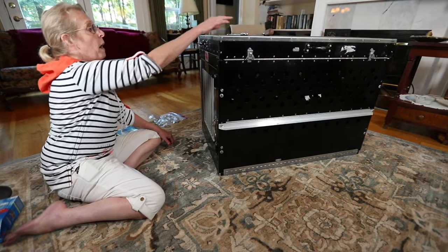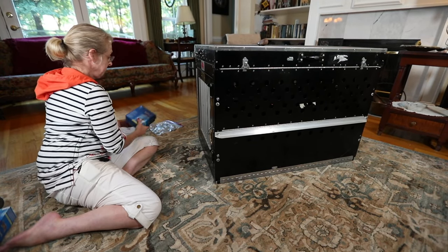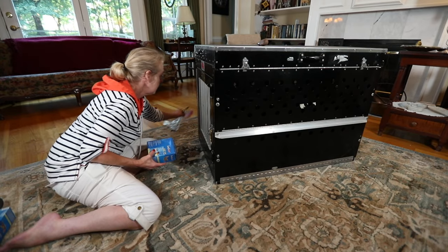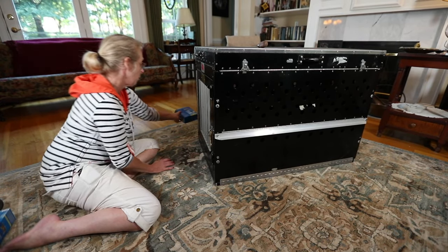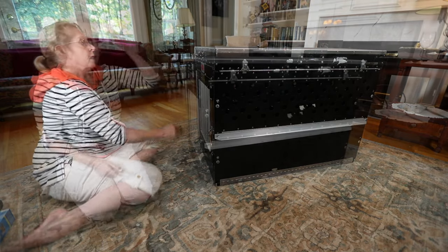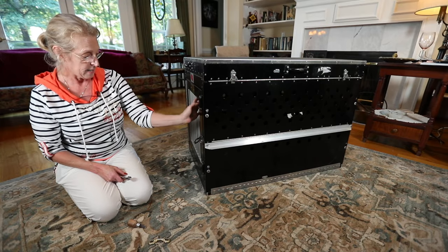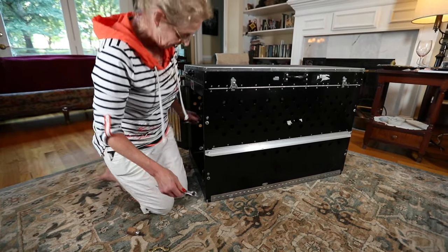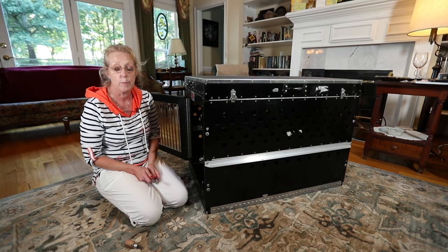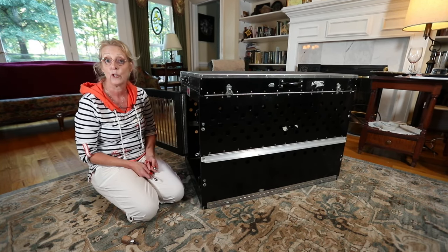Here is my 12-year-old East Coast Crate with all the airline compliant modifications, namely the nuts and bolts and the side rails. Now we have arrived at our destination and if you want to fold your crate up again, all you have to do is take out the nuts and bolts and take off the side rails and collapse it. I'm going to show you how to do that.